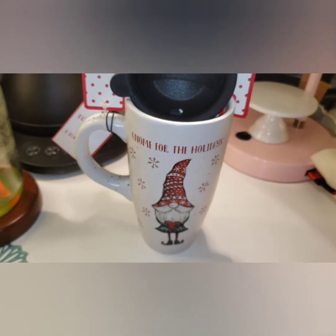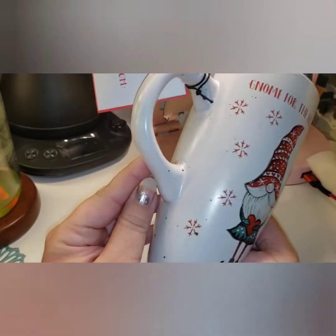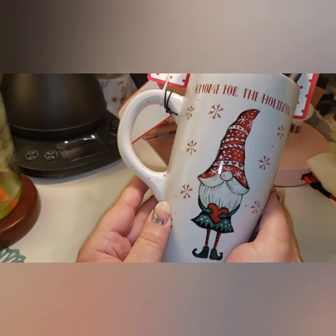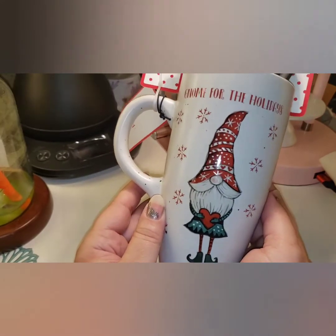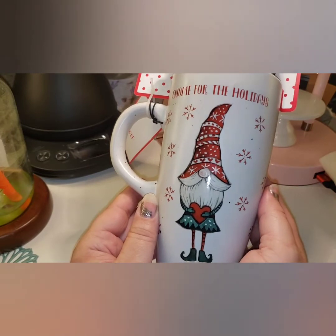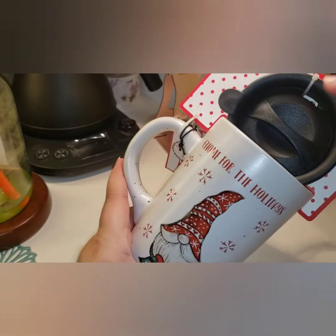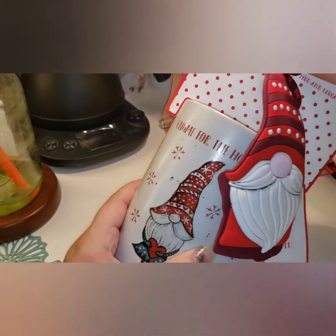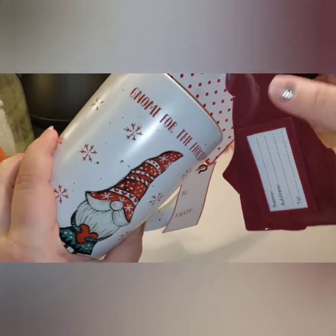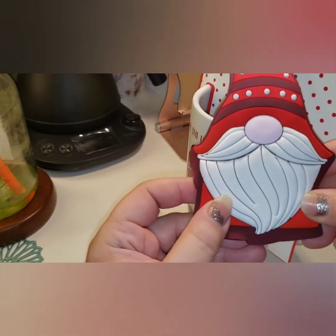The next thing I got was this mug and it is super duper cute. It's got that kind of robin's egg dotting — those little speckles — and it's got a really traditional-looking gnome, more longer-legged. It says 'Gnome for the Holidays' and we've seen that saying a lot this year. It's by Peppermint and Pine, and it comes with a travel lid and also this cute gnome luggage tag.